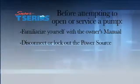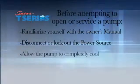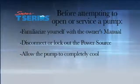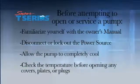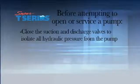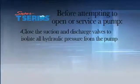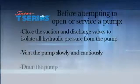Disconnect or lock out the power source to ensure that the pump will remain inoperative. Allow the pump to completely cool. Check the temperature before opening any covers, plates, or plugs. Close the suction and discharge valves to isolate all hydraulic pressure from the pump. Vent the pump slowly and cautiously. Drain the pump.